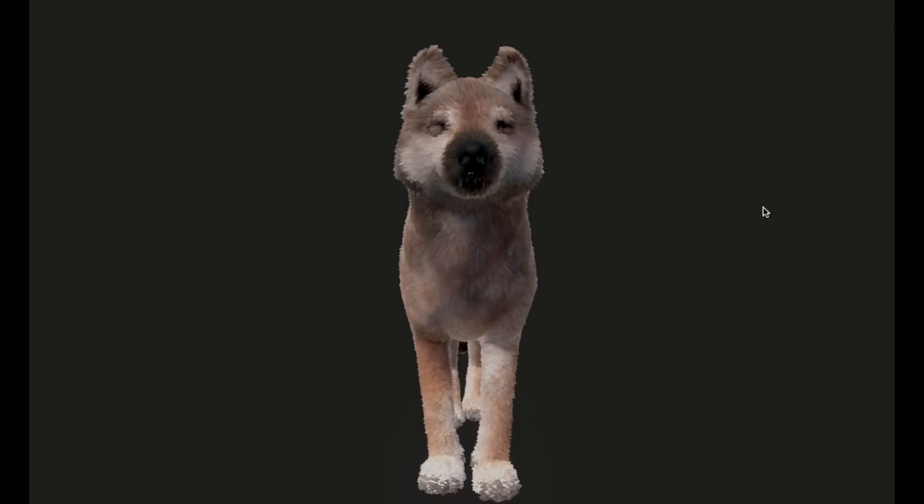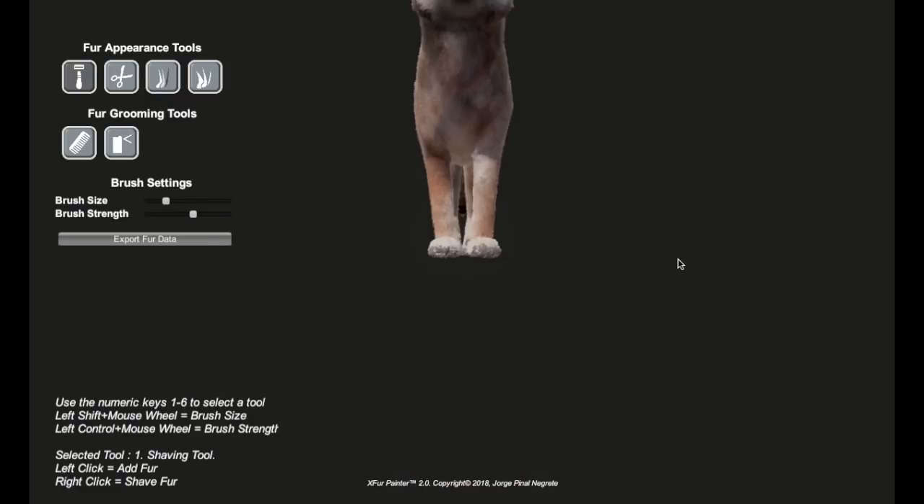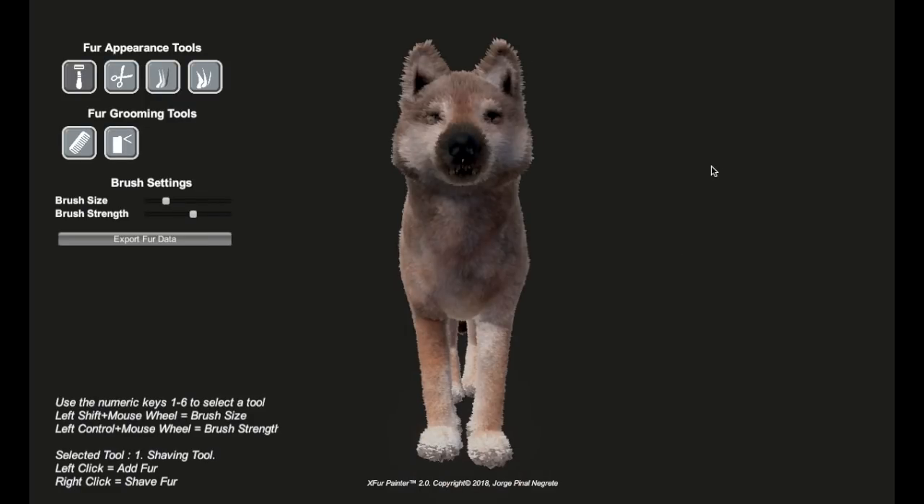Here's the basic shader applied to the wolf. It obviously needs a little bit of work, but already you can see the fur effect just looks better. It's a similar technical method of rendering fur but takes it an extra mile or two. This first shader is called X-Fur and it's made by an amazing Unity programmer, Jorge Pinal Negrete, in Mexico. We got hold of it recently to start seeing what we could do with it on the wolf.